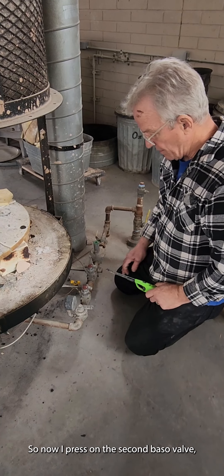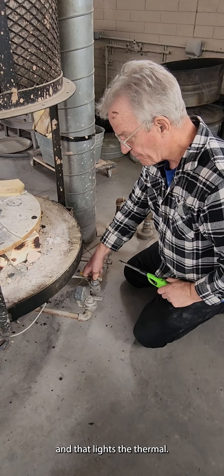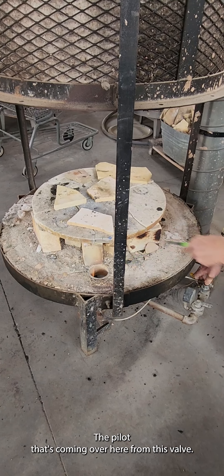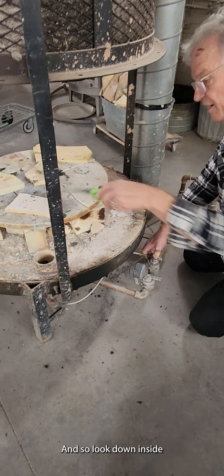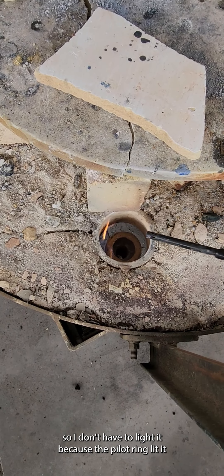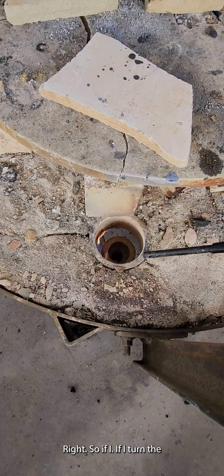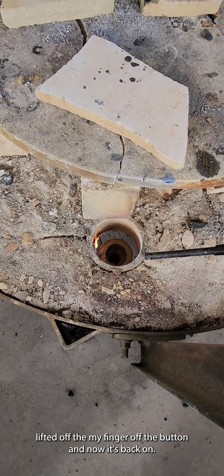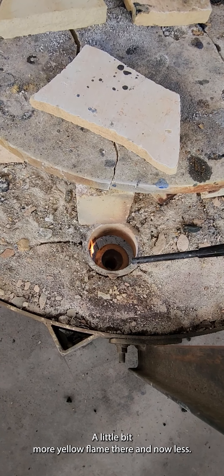Now I press on the second BASO valve, and that lights the pilot coming over here from this valve. Look down inside this burner. I don't have to light it because the pilot ring is already lit. If I lift my finger off the button and put it back on — see the difference? A little bit more yellow flame there, and now less.